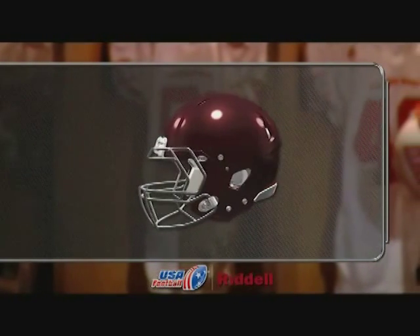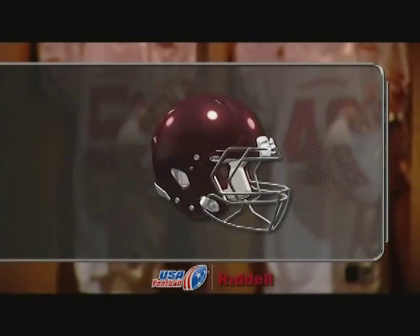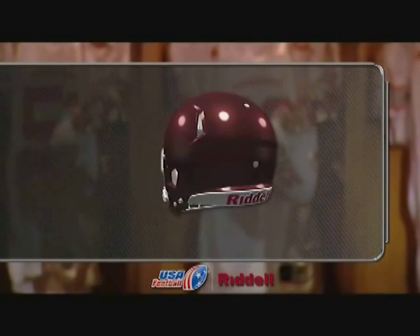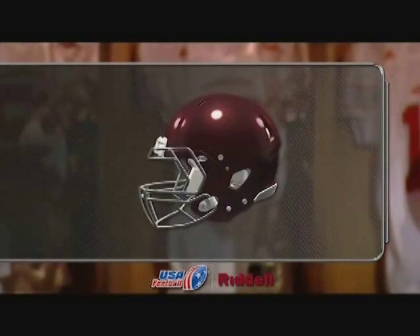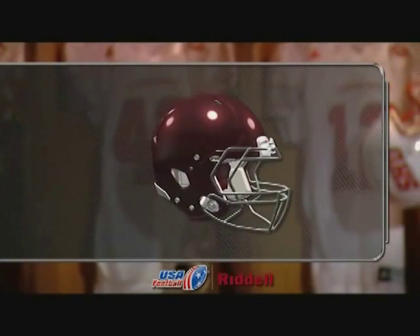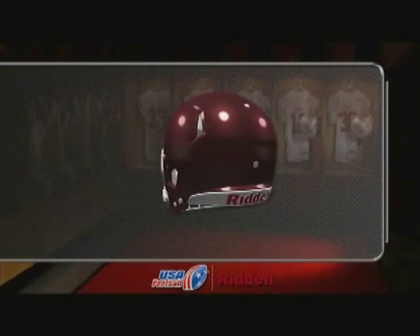Remember, a properly fitted helmet does not prevent the serious head or neck injuries a player might receive while participating in football. So practice and play sensibly. And as always, teach and utilize proper form and head positioning when participating in football contact. For detailed helmet fitting instruction, refer to your manufacturer's instruction guide.